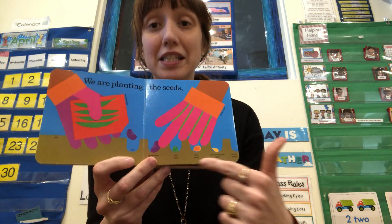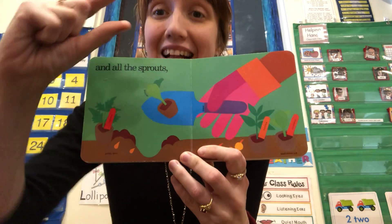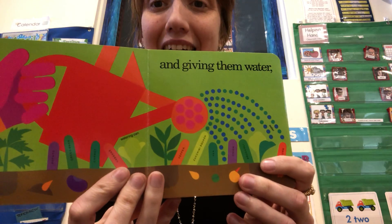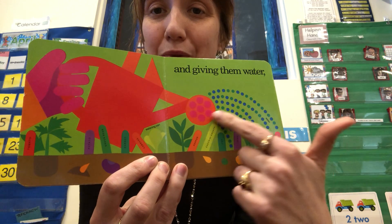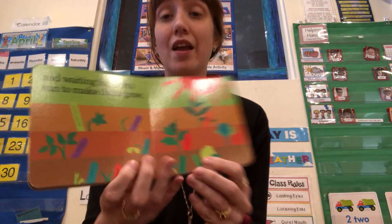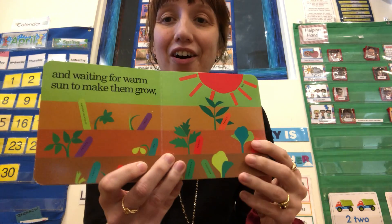That's what you do. You put the seeds in the ground and then all the sprouts come up. Sometimes you can plant a little plant in the ground too, just like this. And giving them water — they're starting to grow. You can see the watering can pouring water on all the seeds. And waiting for warm sun to make them grow. Here's the sun shining down on all the plants.